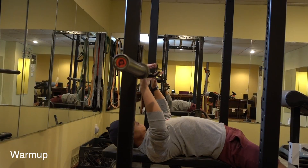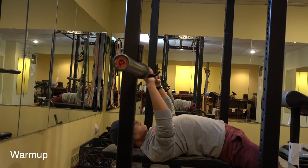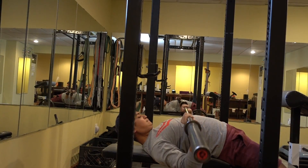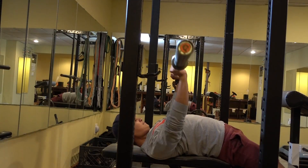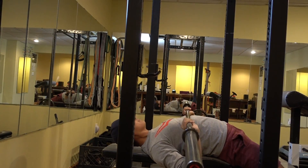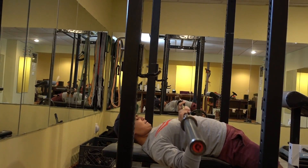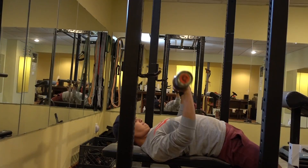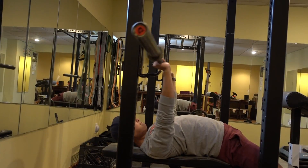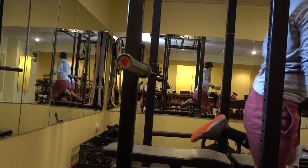I'm still warming up for the bench press. You can see that curvature, that arch on my back. This is a little bit over shoulder-width grip. I bring the bar down to my sternum and then use hip drive to push the bar off my chest, though you can't really tell from this angle. The bench I'm using is a little bit too high for me, but this is what I'm working with right now.